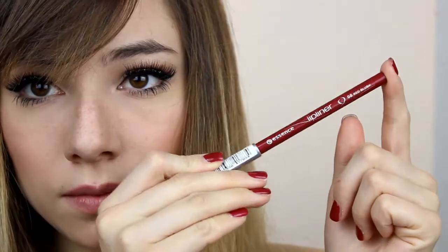For the lips, first I'm going to line them with this lip liner by Essence, sharpening the pencil a little bit. Then I'm going to apply this beautiful lipstick by MAC — that is Ruby Woo.